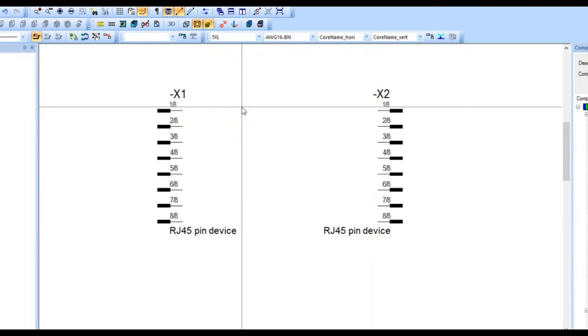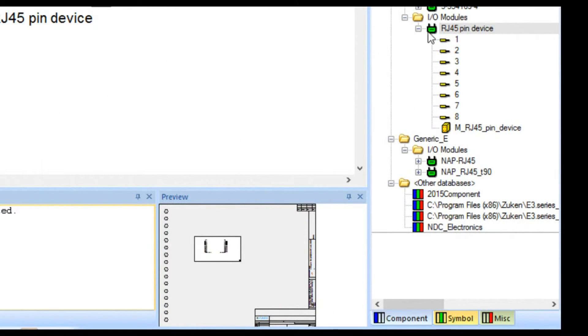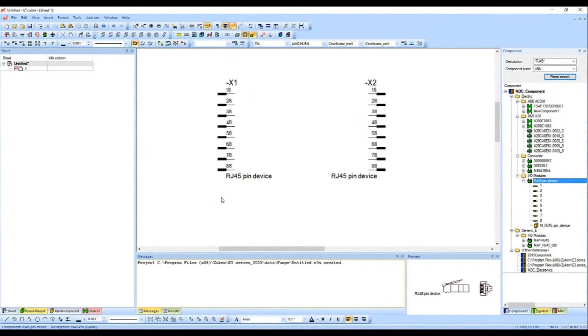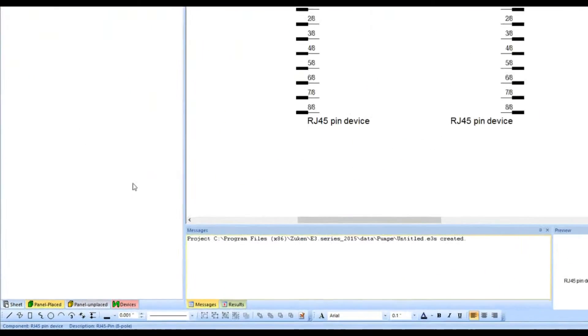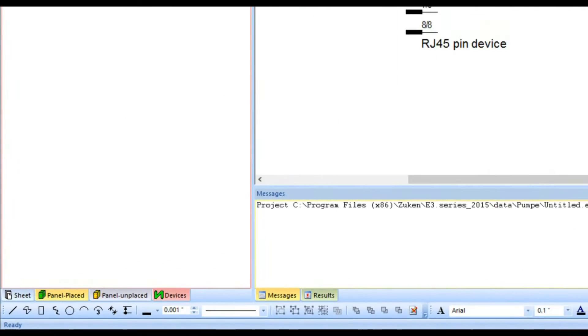Now, what if I did want a different representation for these? If I go back to the component database and place something else, I'd get an X3 and I don't want that. In this tool I can have the same component with different symbolic representations. To take advantage of that, I need to go to the tab on the right side called Devices. In the device tab at the top left corner we have the X designators — X1 and X2.